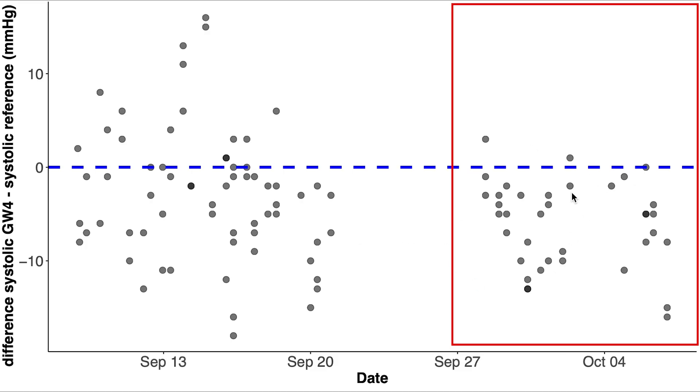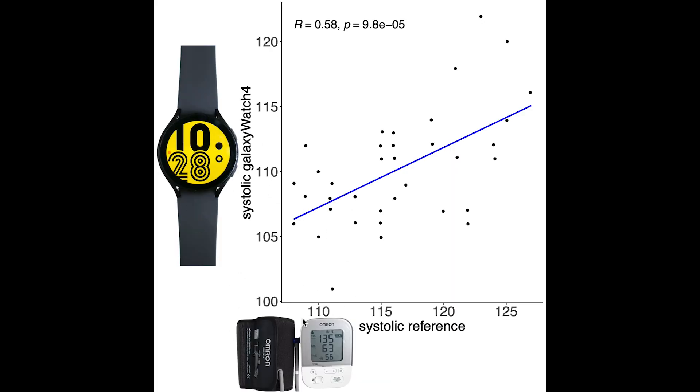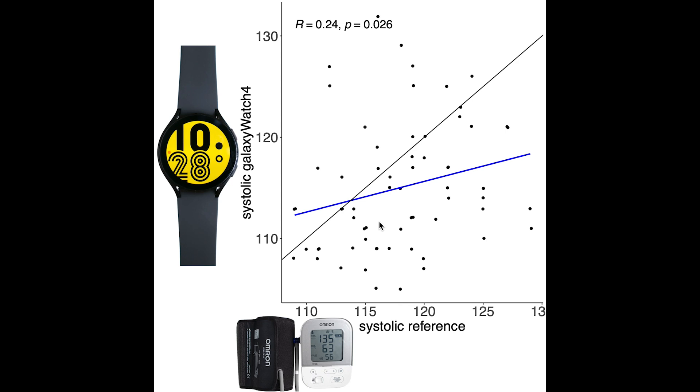Next let's move on to the second period where the values of the Galaxy Watch were consistently too low. We do see a stronger correlation between the Galaxy Watch and the reference device, it's just that the Galaxy Watch always tends to detect too low a value. All measurements should have been along the thin black line if agreement was perfect, but almost all Galaxy Watch measurements were too low. Going back to the first period, the values are more in the expected range with some points above and some below the line, however the correlation is much weaker.